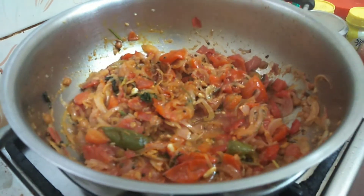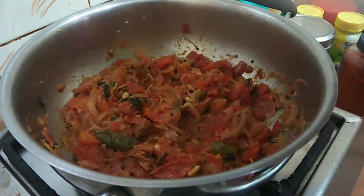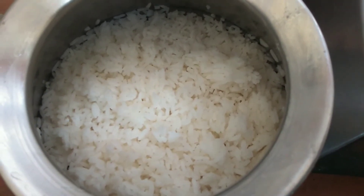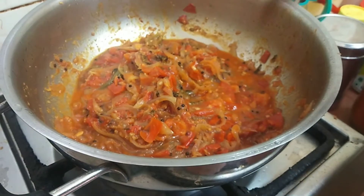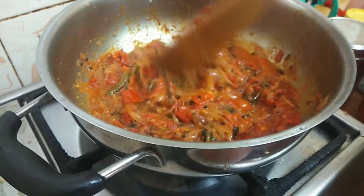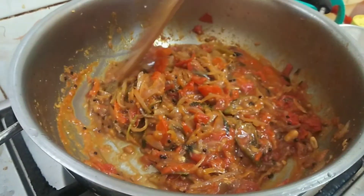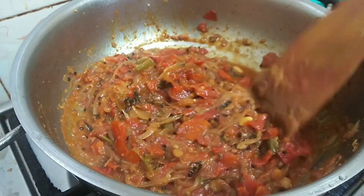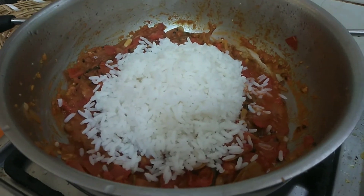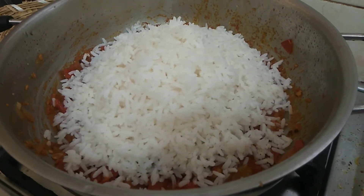Here we go. So let's mix the sauce. Let's mix the rice. Rice is ready. We are adding rice so that we have a nice rice. The rice is ready. It's nice and easy. The tomato is ready with the sauce. This will add rice. On low flame, we add the gravy with rice.